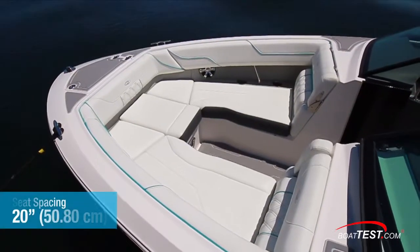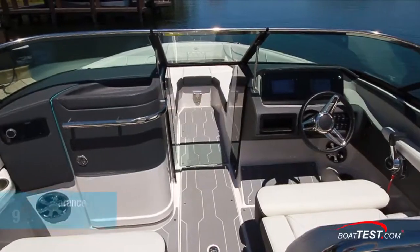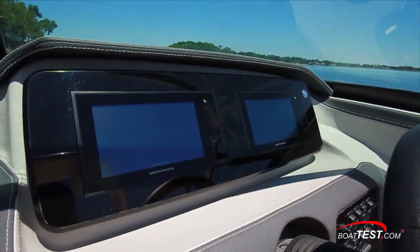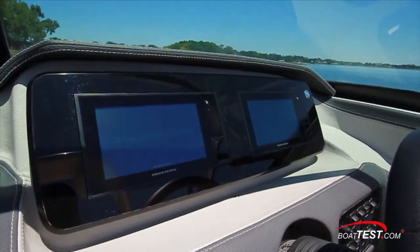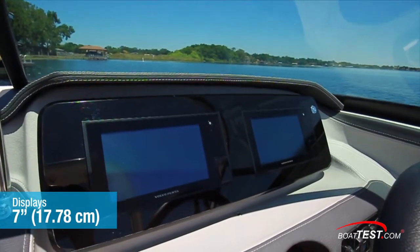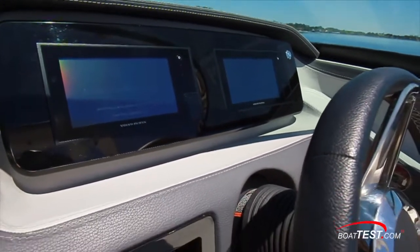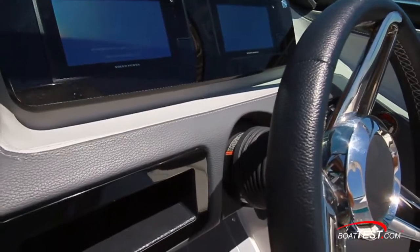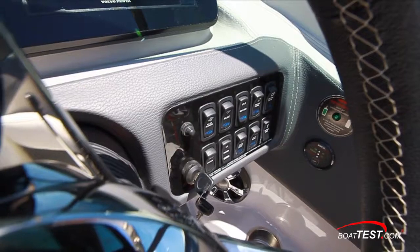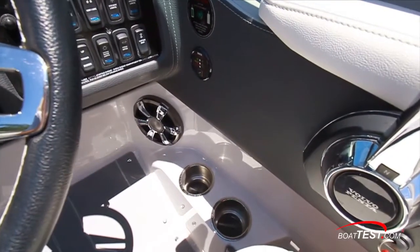Seats are 20 inches apart. Eight-inch cleats are outside the anchor hatch. There's 9 inches of vertical clearance from the soft-touch brow to the frame of the wrap-around windshield. Below is the Garmin glass dash with two 7-inch displays providing selectable information and system controls, including interfacing with the Volvo Penta EVC system for gauge readouts. Below is a convenient storage cubby. The wrapped wheel is mounted to a tilt base. All the electrical switches and the ignition are grouped in a panel to the right. Below are beverage holders and one of the eight onboard speakers.